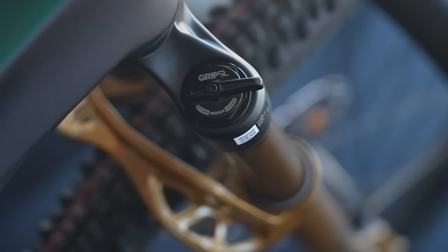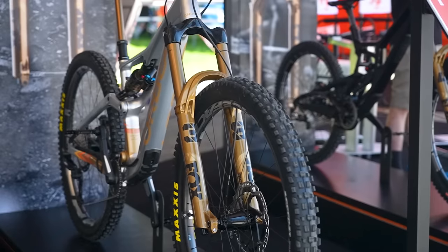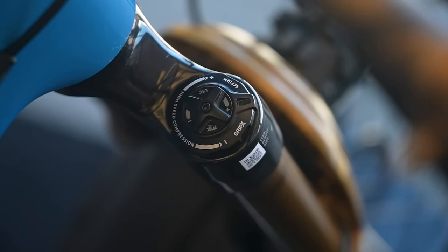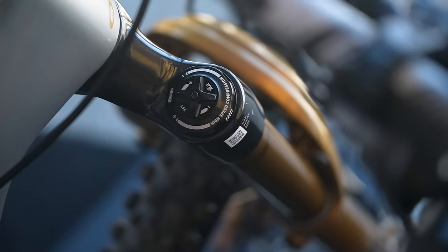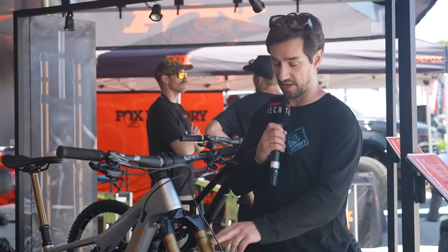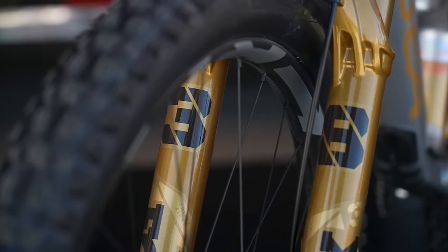There's also a new Grip SL damper inside. There are updates to the 36 and the 38 — new bushings on both for less friction, plus new dampers with a Grip X on the 36 and a Grip X2 on the 38, with four-way adjustable pressure. They're all available in a lovely fancy gold as well, a limited edition for the 50th anniversary of Fox Racing Shocks.